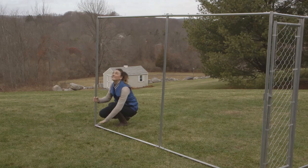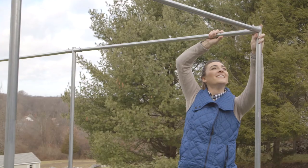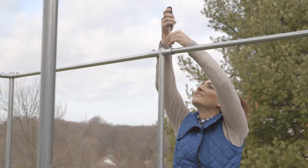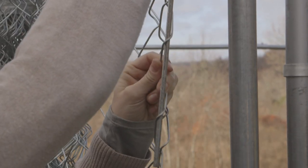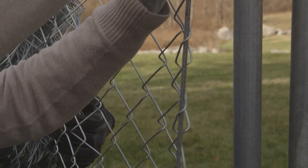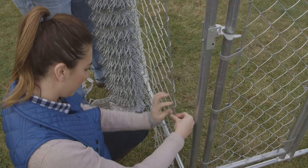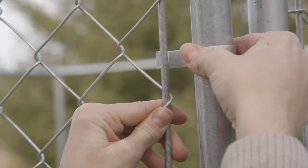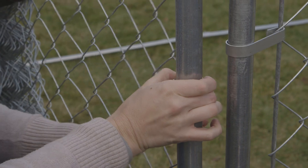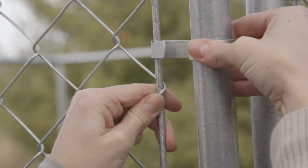Continue building in the same manner to complete the kennel frame. With two people, lift the chain link fabric roll into a standing position. Drop a tension rod into the end links of the fabric. Attach the fabric to the post with five clips, being sure the clip hooks are facing away from the kennel to keep the pets safe.